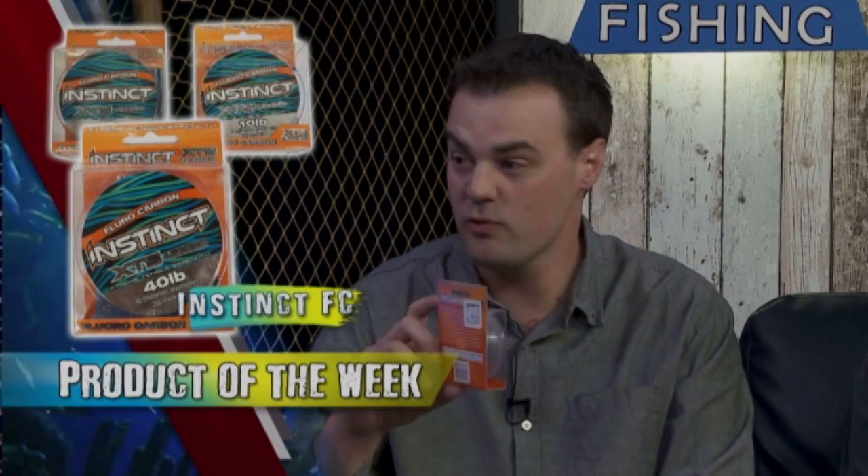For snapper fishing, particularly in Port Phillip Bay, this hasn't been tapped into — spooling reels with fluorocarbon. We know what snapper can be like in Port Phillip Bay: it's clear water, it's not very tidal and fish can be spooky. A bit of 15 pound fluorocarbon onto your reel could be the difference. They make that from 4 pound all the way through to 50 pound. Though it is the softer of the two, it is still not as soft as a standard monofilament line. Check out Instinct and YGK leaders because they're absolutely essential to your fishing.